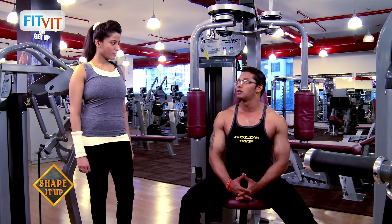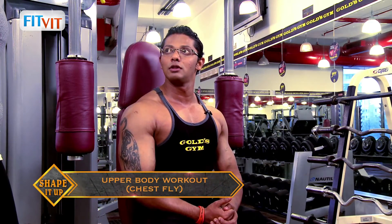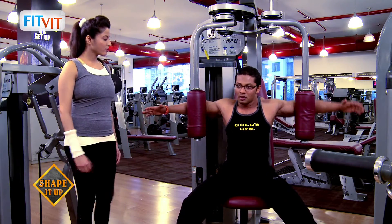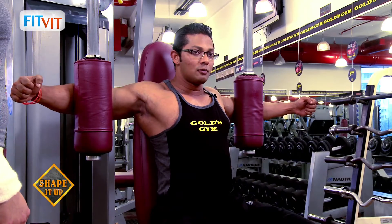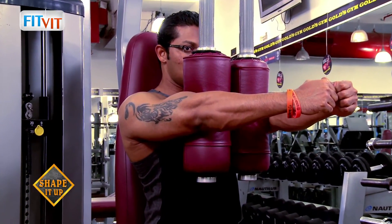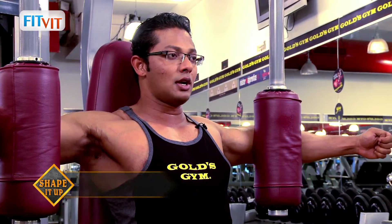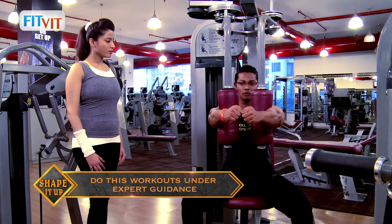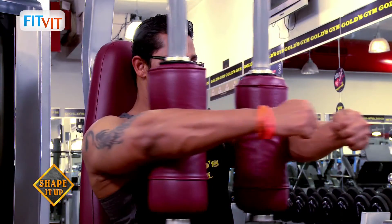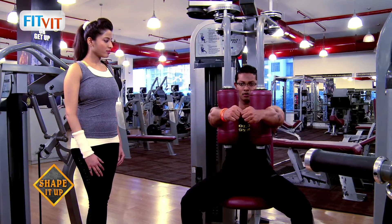So Asiya, we will be starting with the chest fly machine. This is a single-joint movement focusing on the chest muscles. You have to place your arms resting on the pad, and with your forearms, put effort and try to push the pads closer to each other. Breathe out while doing this, breathe in and go back to the starting position. Perform around eight to ten counts.